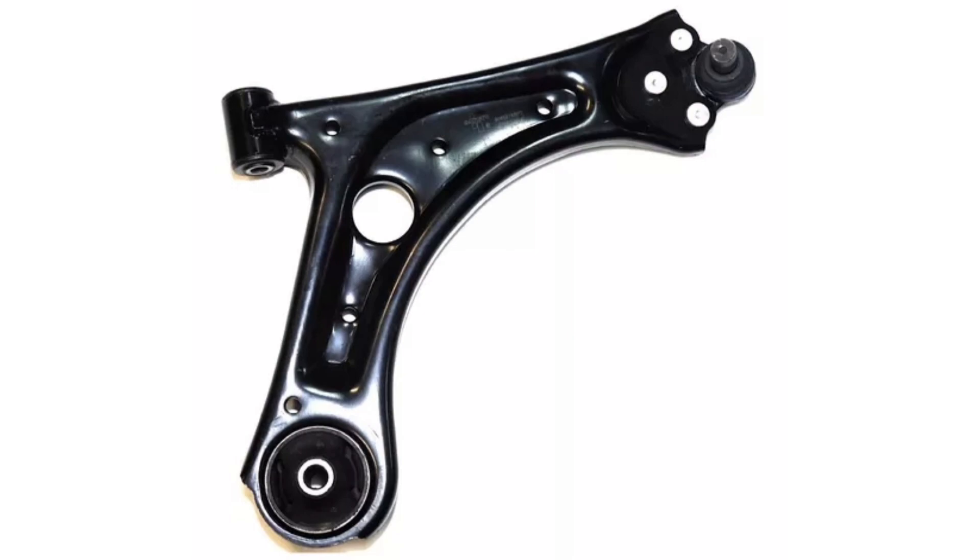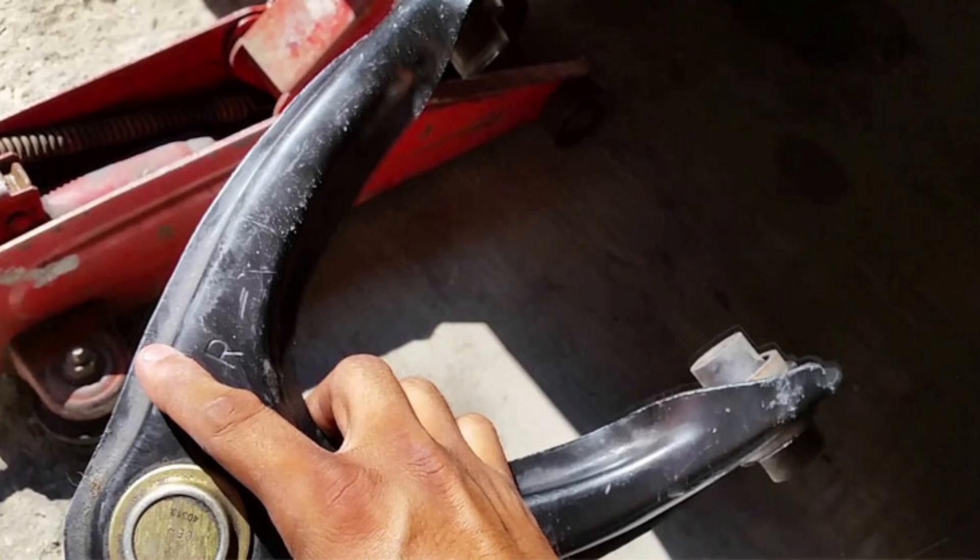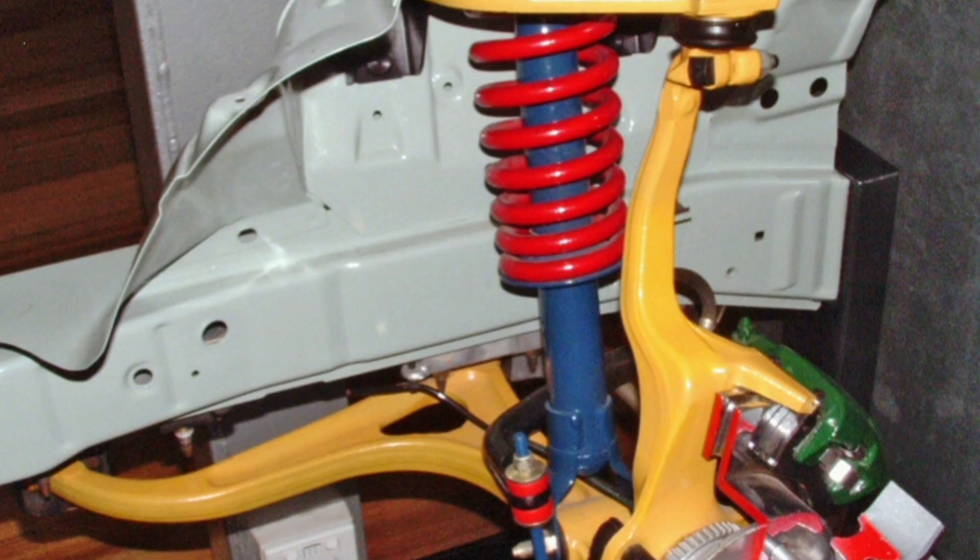This contributes to greater directional stability, preventing the wheels from deviating from their desired path. It is important to mention that suspension system forks must be designed and manufactured with durable and strong materials to withstand significant loads and provide reliable performance.